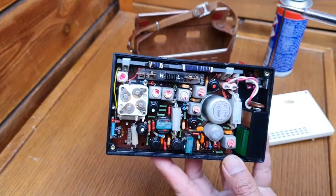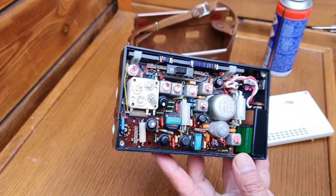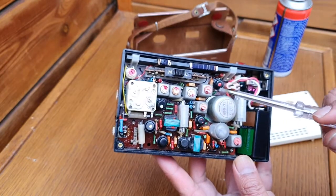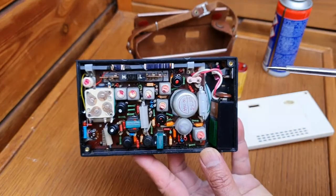Here are the transistors — one, two, three, four, five, six, and the seventh one as well. These two are the oscillator coils and these three are the IF coils for intermediate frequency.